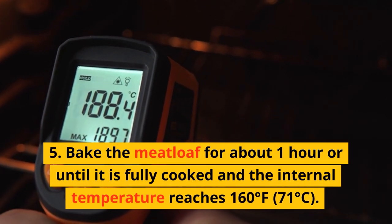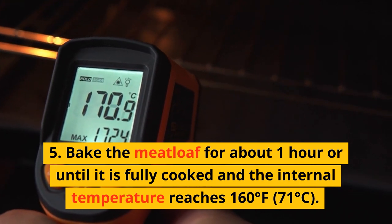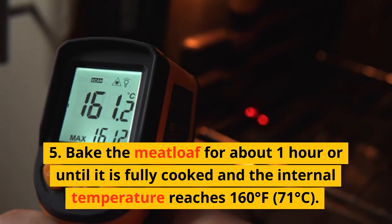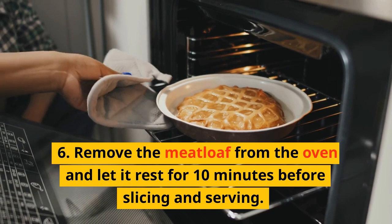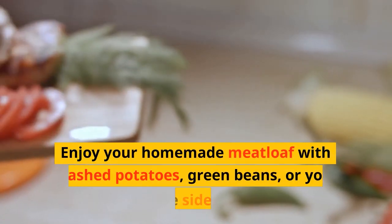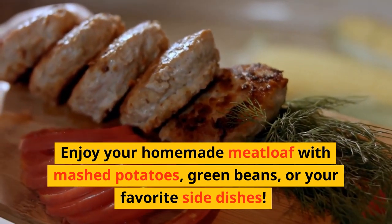Bake the meatloaf for about 1 hour, or until it is fully cooked and the internal temperature reaches 160 degrees Fahrenheit, 71 degrees Celsius. Remove the meatloaf from the oven and let it rest for 10 minutes before slicing and serving. Enjoy your homemade meatloaf with mashed potatoes, green beans, or your favorite side dishes.